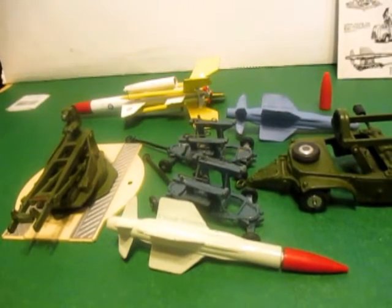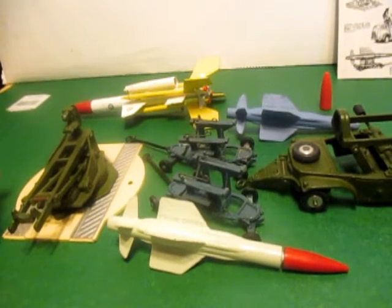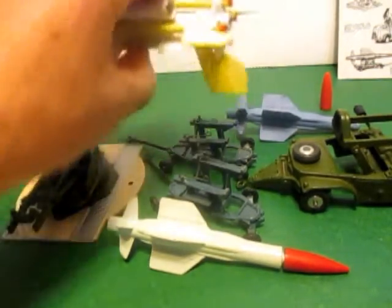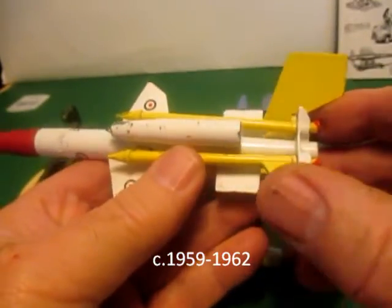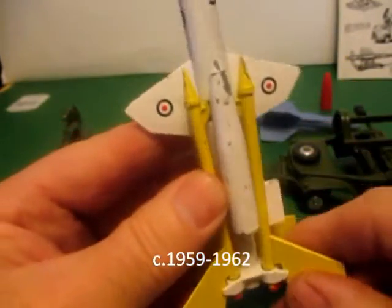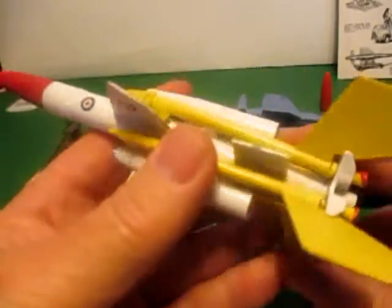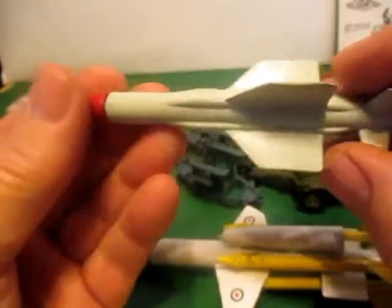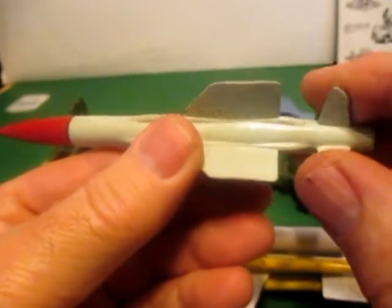Welcome back to my reviews. Today I've got some Corgi Military Models. I've got a Corgi Major toy, the Bristol Bloodhound missile, and then I've got an English Electric Thunderbird missile.